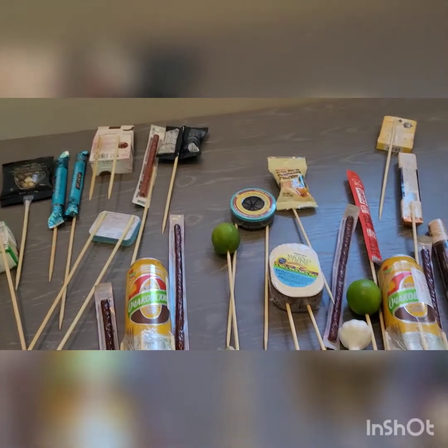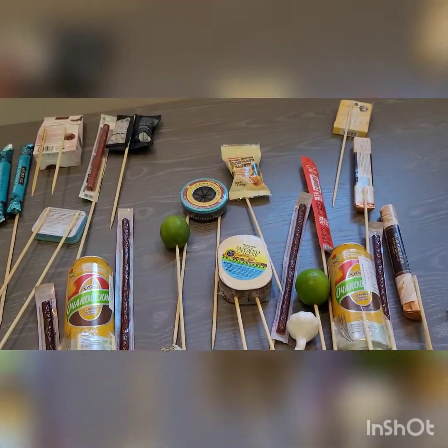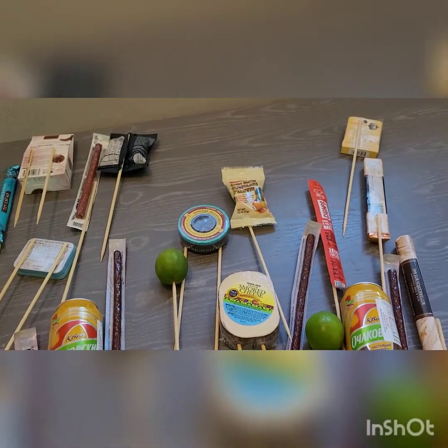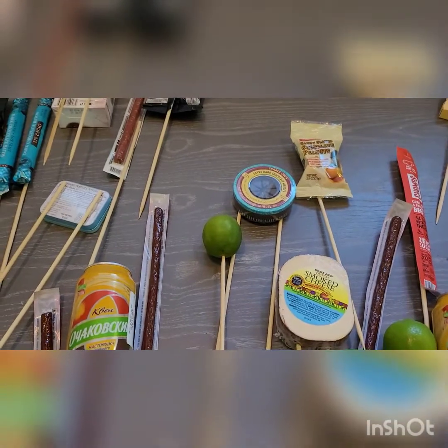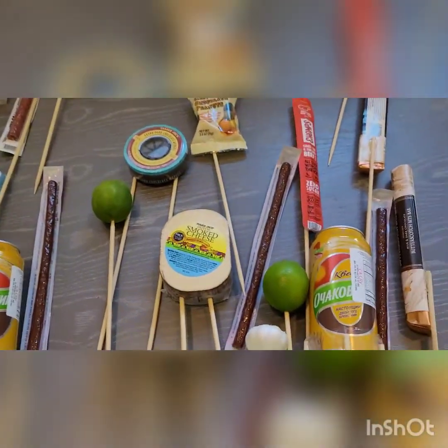Hi everyone! I wanted to show you how to make this man's bouquet. I really wanted to make this for my husband as he was turning a round number, so I wanted to make it a little special.